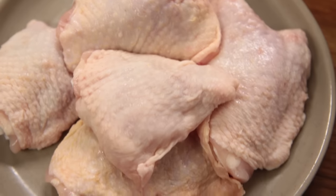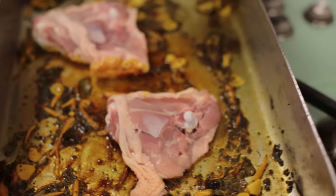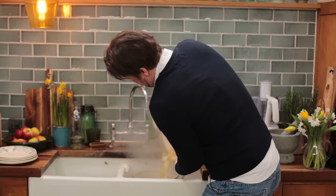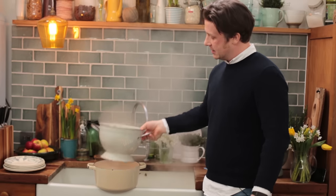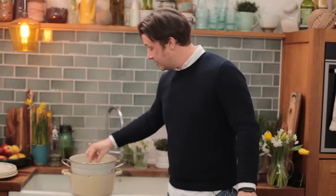Chicken thigh — I'm going to go skin on and I'm just going to have one nice big thigh per portion. So the potatoes here — I'm just going to let these steam. They've been cooking about five minutes now, so they're tender.